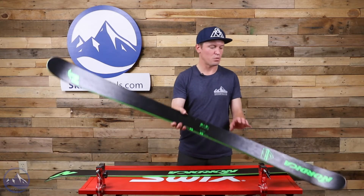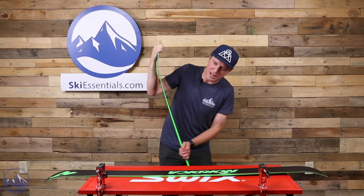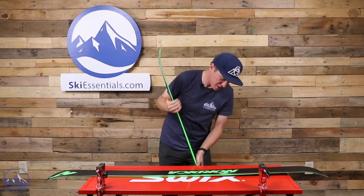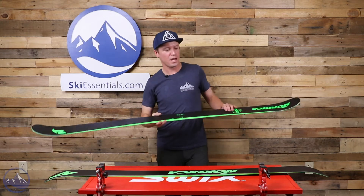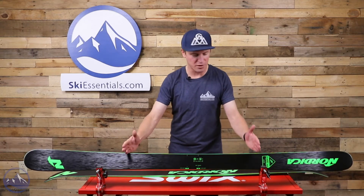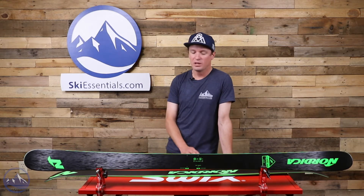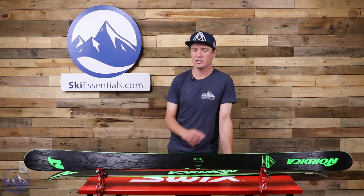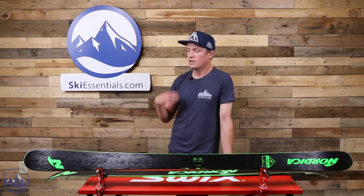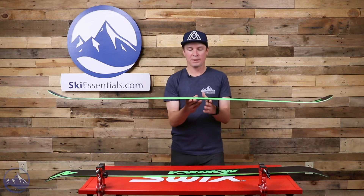This ski carves really well. You might not think of carving when you think of a twin tip, but with that amount of camber underfoot and a pretty supportive flex pattern — softer flex up in the tips and tails but pretty robust underfoot — with camber underfoot and a relatively stiff ski from roughly here to here, you get some pretty impressive carving turns. That's one of my favorite things about them, because I love carving but I also love twin tips, park skiing, and skiing switch.